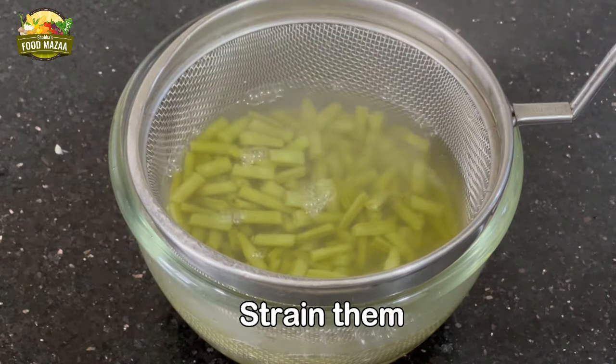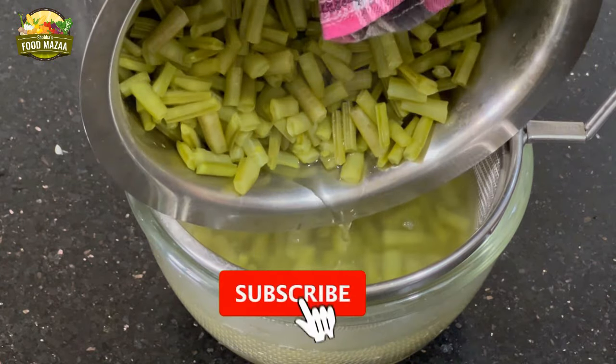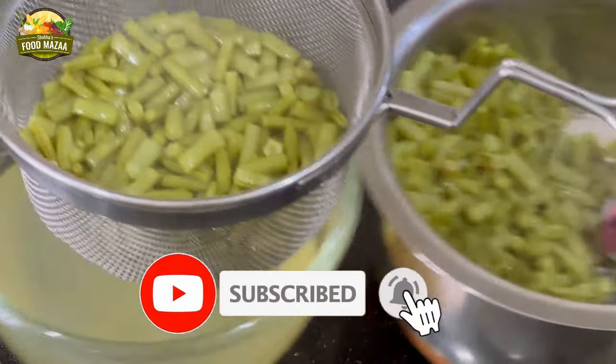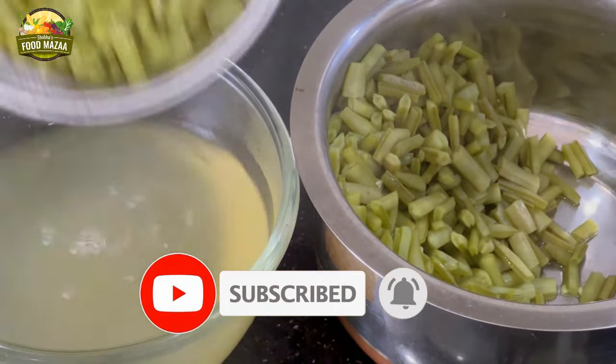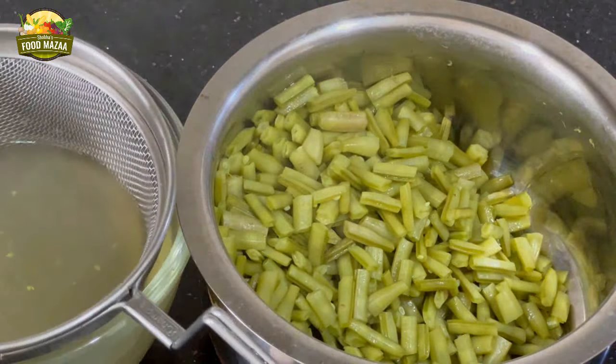A small request to all my dear friends: if you haven't subscribed to the channel please do so, click on the bell icon, and select the all option so you'll be notified whenever I upload a new video.